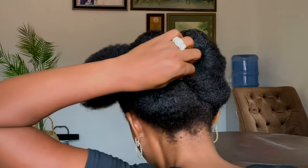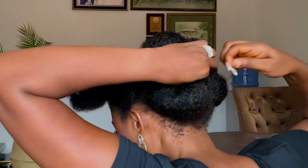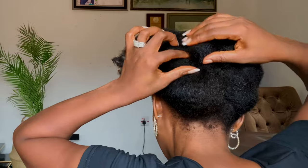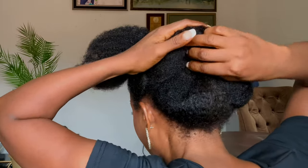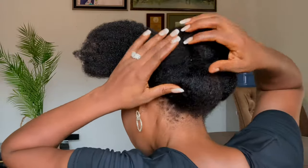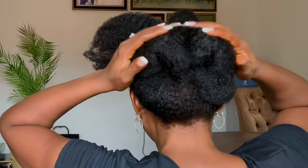Can someone tell me in the comment section what they noticed about the lower part of my hair? So that side is done. Now we go over to the front.